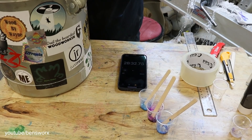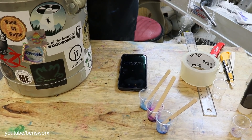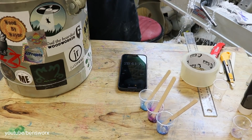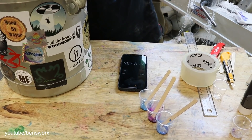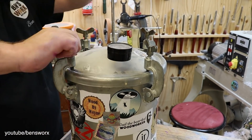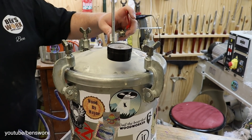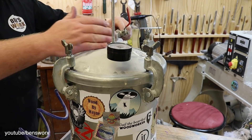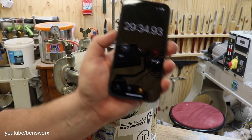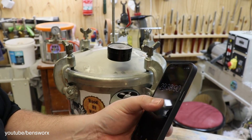Well, we're in the pot at the 28 minute mark. I guess the real question now is, how quick can I sand and polish this thing? That's it — 29, 30. Let's stop it there.